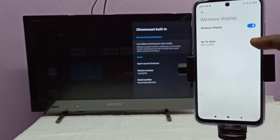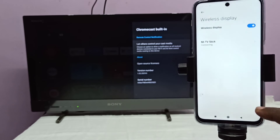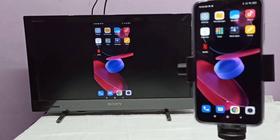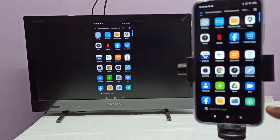Tap on this name, then tap on 'Start Now'. See, it's working! If you want to switch to full screen, you can turn on screen rotation on the mobile phone and then just rotate the phone.